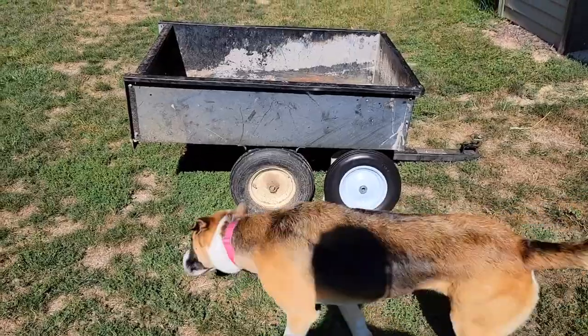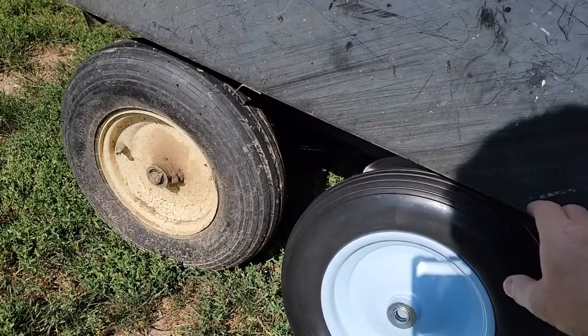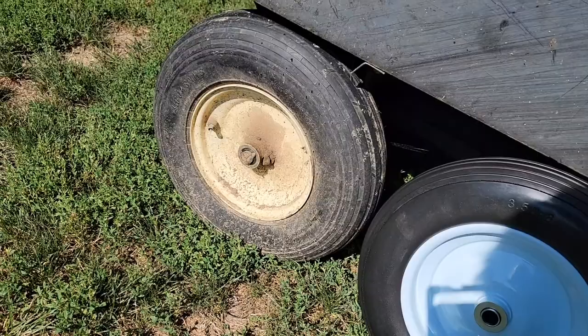Hello everyone, this is Just a Dad. Today I'm going to show you how to put these flat-free tires on. I've got tires on this cart that you have to inflate and they're always flat. These you never have to inflate - they're run-flat, they're really thick. I think I have a 5/8 arbor or a 5/8 rod sticking through.